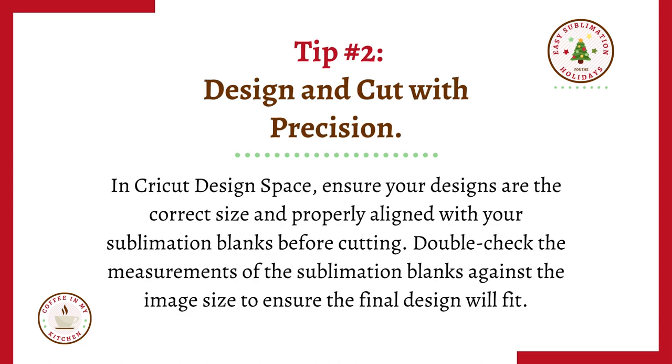Tip number two: design and cut with precision. In Cricut Design Space, ensure your designs are the correct size and properly aligned with your sublimation blanks before cutting. Double check the measurements of the sublimation blanks against the image size to ensure that the final design will fit on your blank.